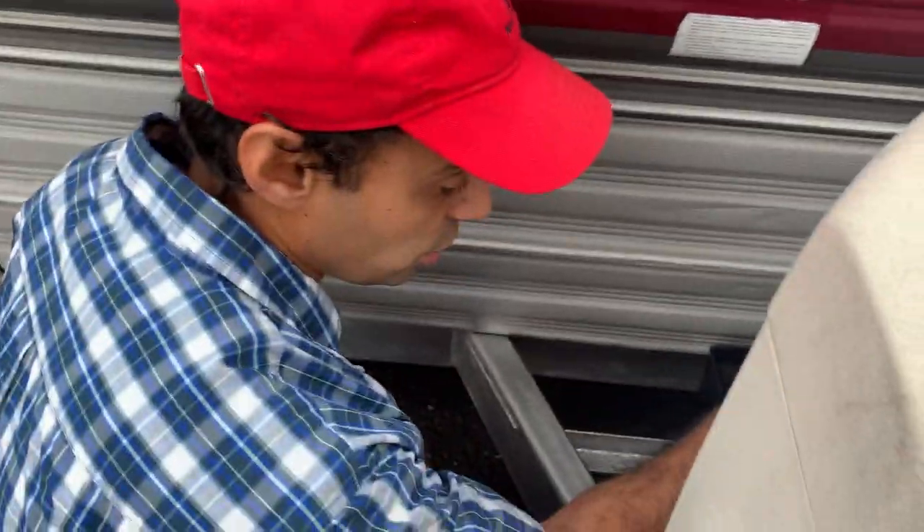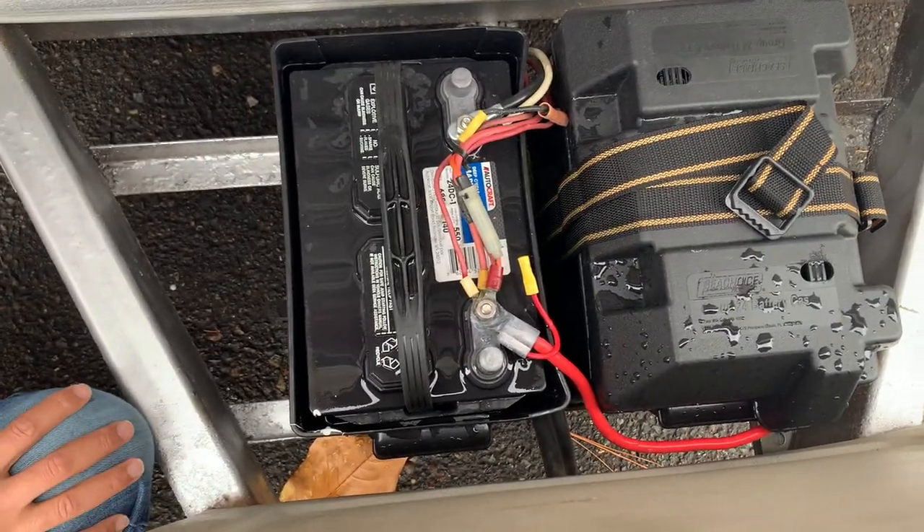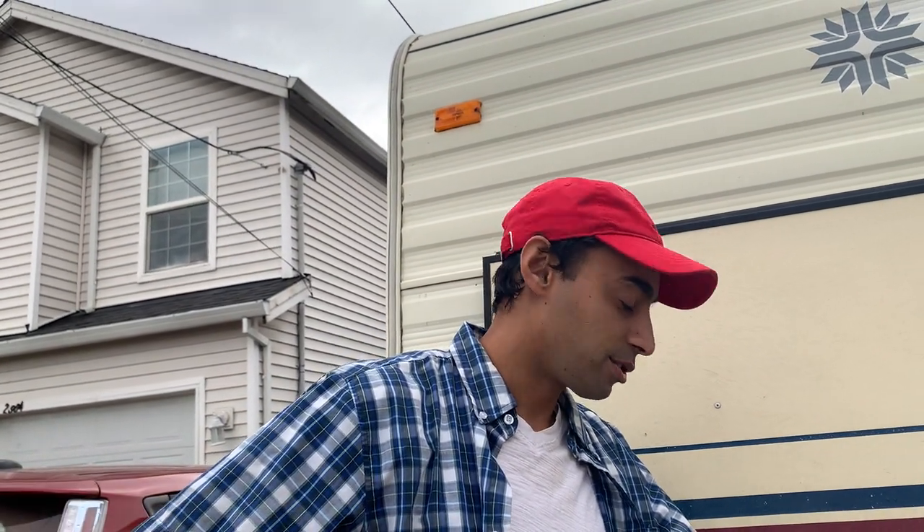I would recommend buying more than one fuse, just in case, so you have it on hand. I hope this video helps somebody out and saves them some time figuring out what could be happening with their trailer. Be sure to like, subscribe, comment, and hit that bell. Thank you for watching and good luck!